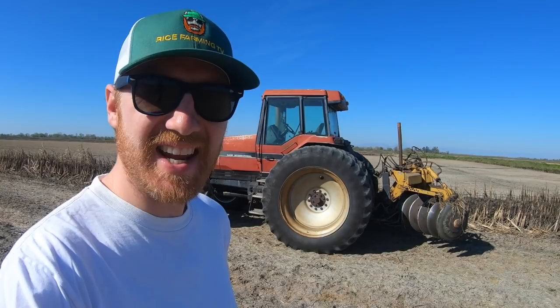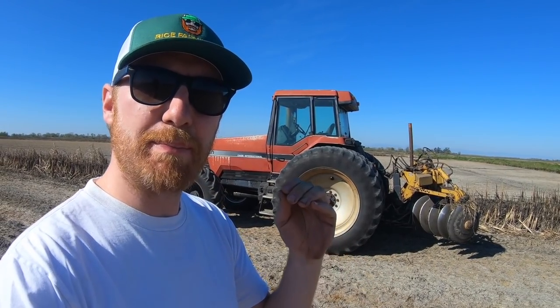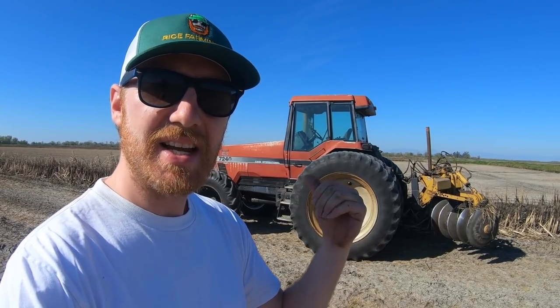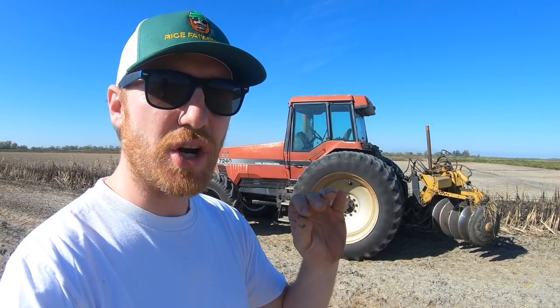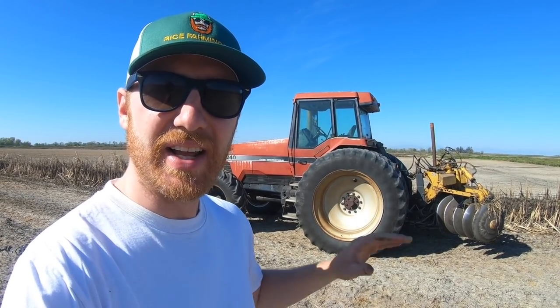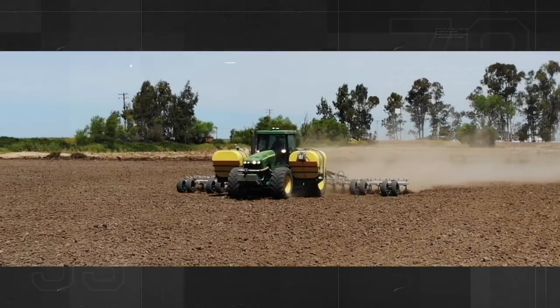We're in the rice fields and today in this tractor video we're going to be building back up our levees with this Case 7240. It's our oldest tractor that we have — 1995, I think. It's got 10,000 hours on it. It's hooked up to our ridger. I'm going to explain all that coming up. All right, let's work.